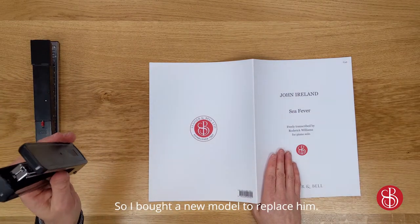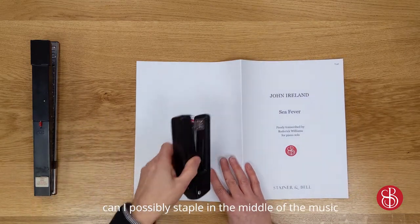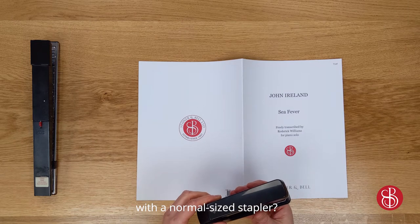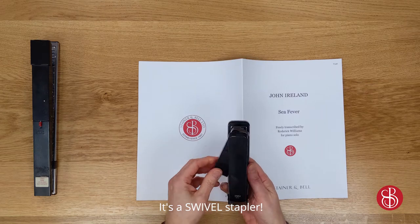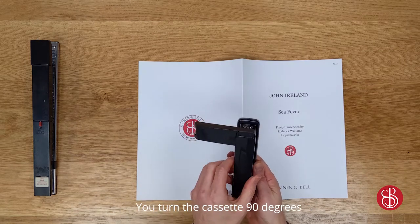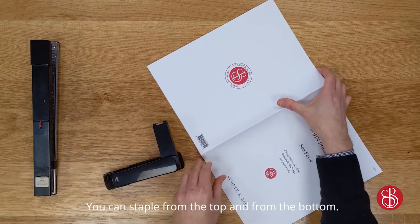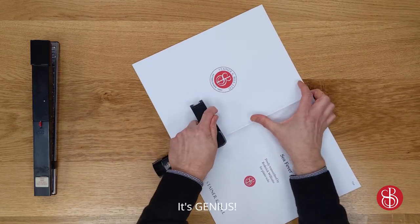So I bought a new model to replace him. But how, you may wonder, can I possibly staple in the middle of the music with a normal sized stapler? Well this isn't just a normal stapler, it's a swivel stapler. So watch this — you turn the cassette 90 degrees and ta-da! You can staple from the top and from the bottom. Look at that! It's genius!